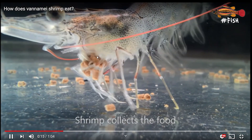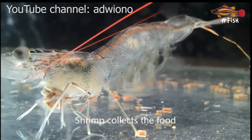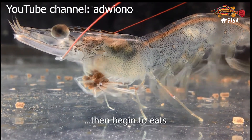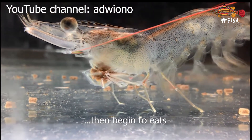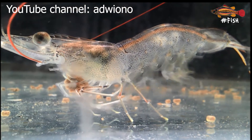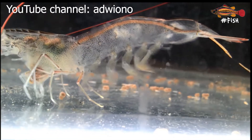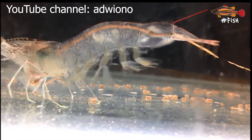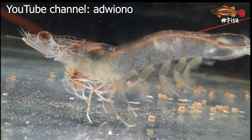And finally, let us have a look at how a shrimp eats. It is so cool, isn't it? I guess you spotted some differences between them, didn't you?